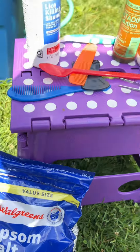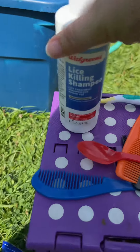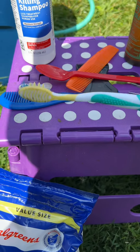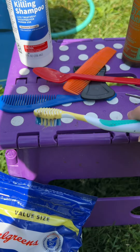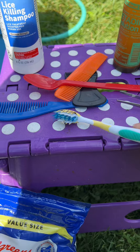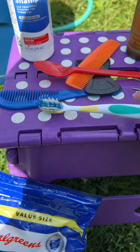The most grotesque part is cleaning out the maggots from the fly strike. We have a couple of different tools here. The first tool is a toothbrush — just an old toothbrush — for wiping and cleaning off the eggs, the maggots, and any debris.